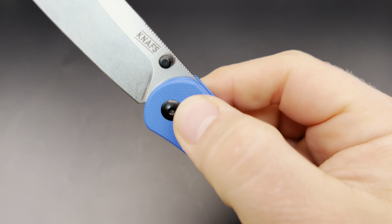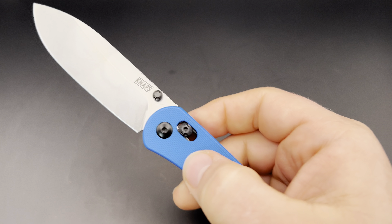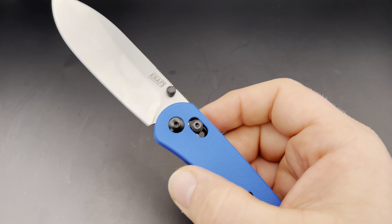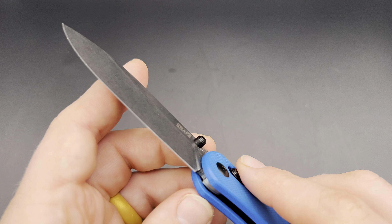It has thumb studs, so you can slow roll it, middle finger flick it from the back, or just flick it from the front. And of course with the clutch lock, you can pull the lock back and swing it out. Great action overall.